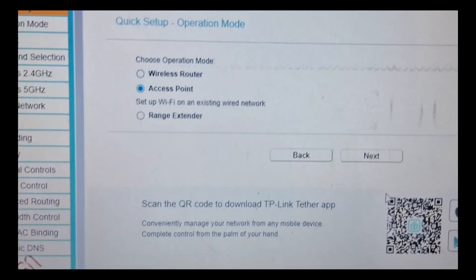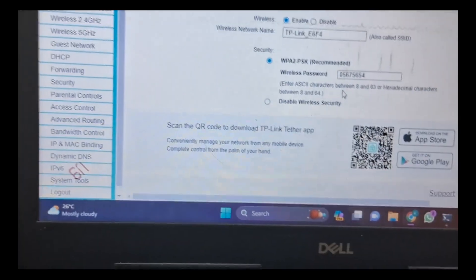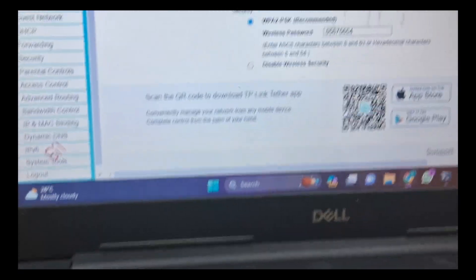Now we are using this cable. The cable has a blue color. The laptop can be connected by LAN. So we can connect the router. Now we are on the router. We can configure the wire with the option. We are going to connect to the access point. Next — the wireless password is the TP-Link default password.